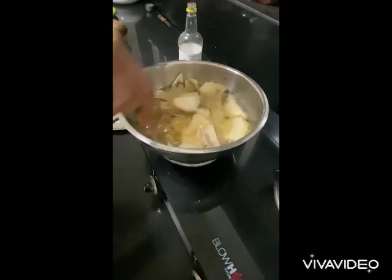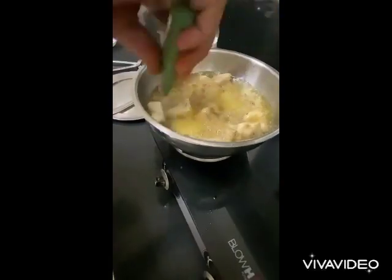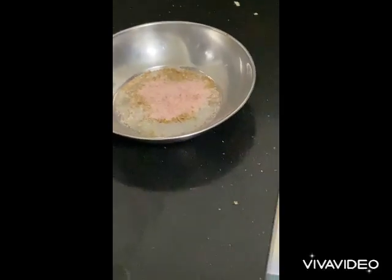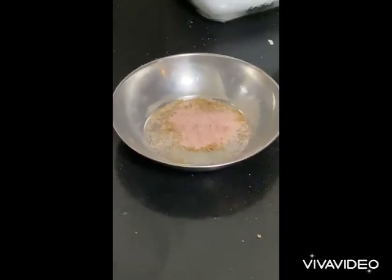Mix the garadu with the masala nicely in a plate. This is without chili — just garadu and salt only, if you don't want chili.